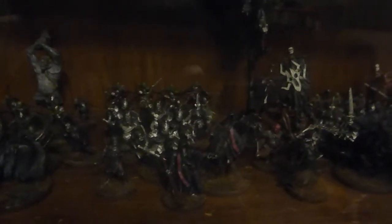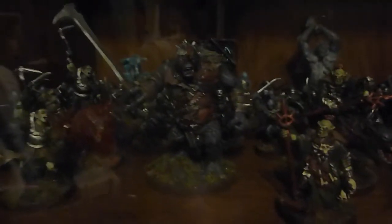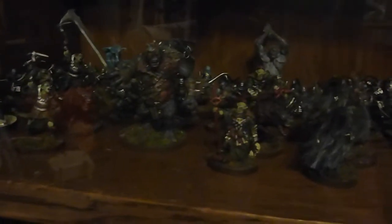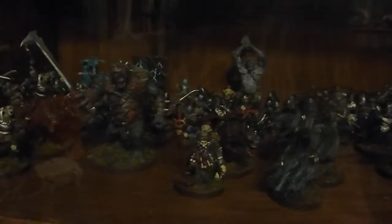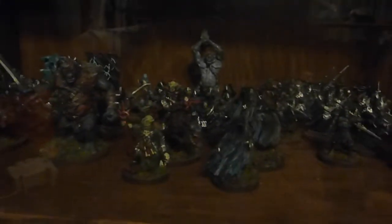Lovely banners. I can't remember whether I did the Black Numenorians before the year or not. But what I've definitely moved on to — there's a Spectre in the back, which is really nice. Burda, a really, really fun model to paint. I painted them really quickly because I needed them for a tournament, but really happy with how it's come out. My Angmar army actually won me best painted at a tournament in Cheltenham the weekend before the GT.